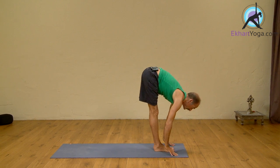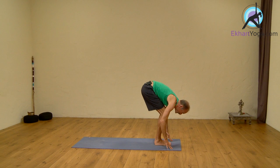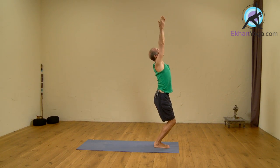Shodasha, exhale, forward bend. Saptadasha, inhale, bend your knees, arms up. Exhale, Samastitihi.